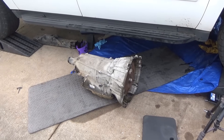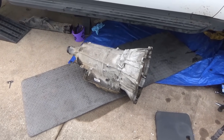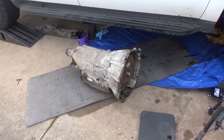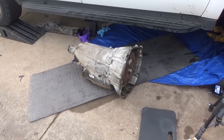We got the transmission out and I am super excited about this. This was not easy - it was a big job getting this thing out, but I'm excited that it's out and we're gonna keep moving forward.